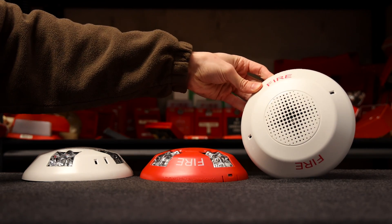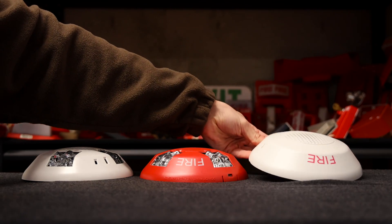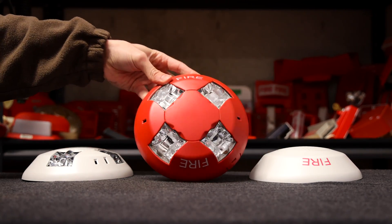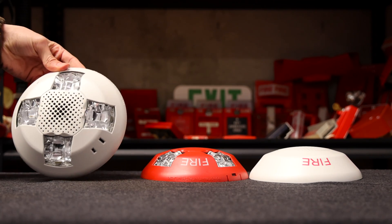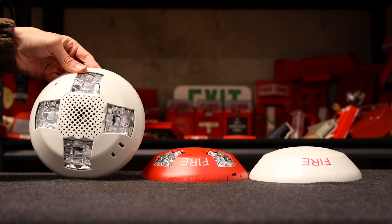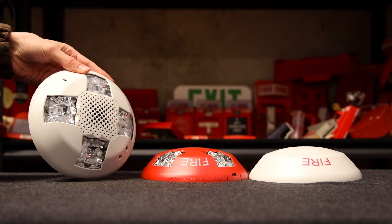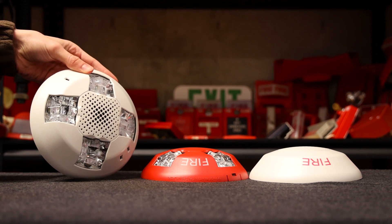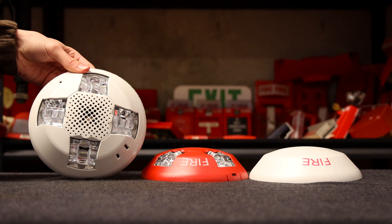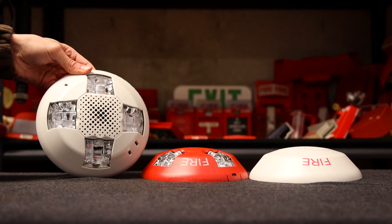Hey there everyone. Recently I unboxed three new alarms. This one right here is the Edwards GCA horn only. The one in the middle is the Edwards GCV strobe only. And then the one on the end is the Edwards GCAV combination horn and strobe. These three are new alarms that Edwards has gotten out on the market in the last couple of years, and they're pretty unique. A lot of people want to know more about them, so that's what I'm going to do today — detail more on these new alarms.